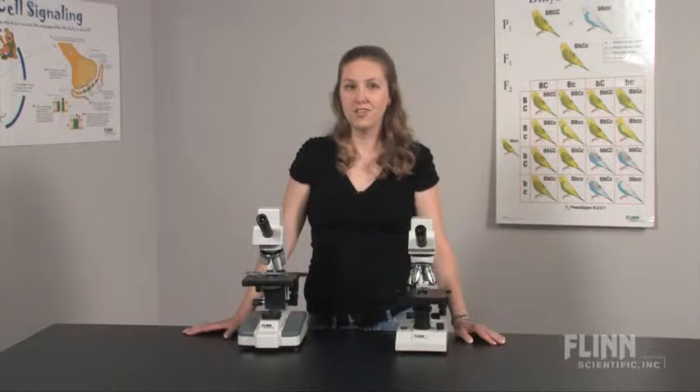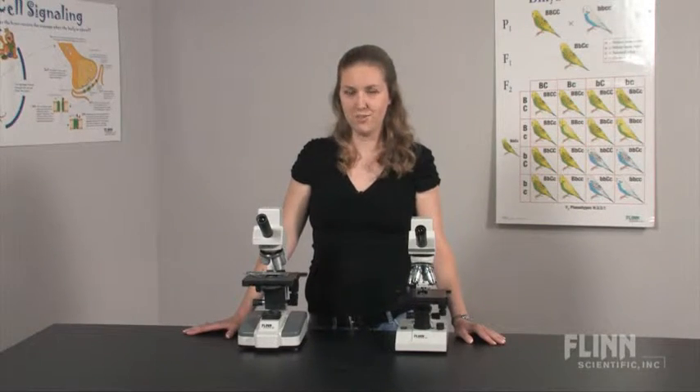Bring digital microscopy into your classroom with the high-quality, durable Flynn Digital Microscopes.